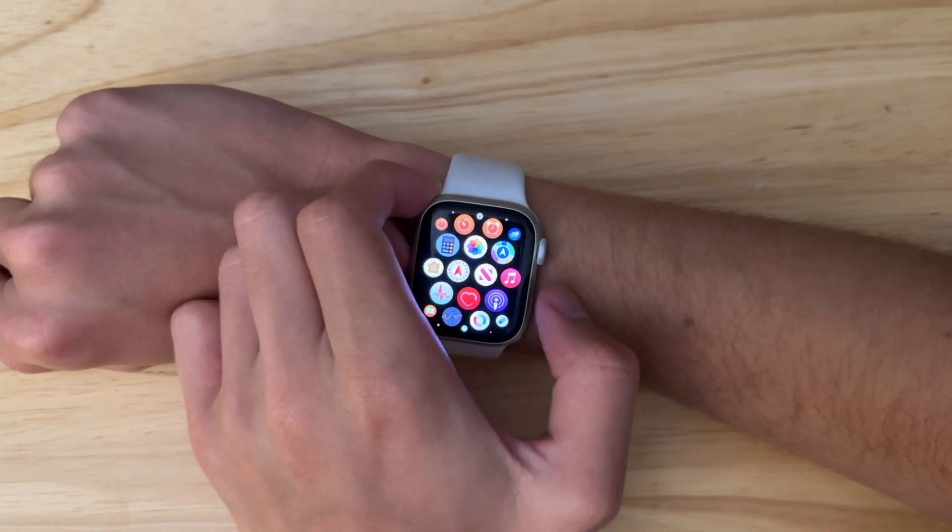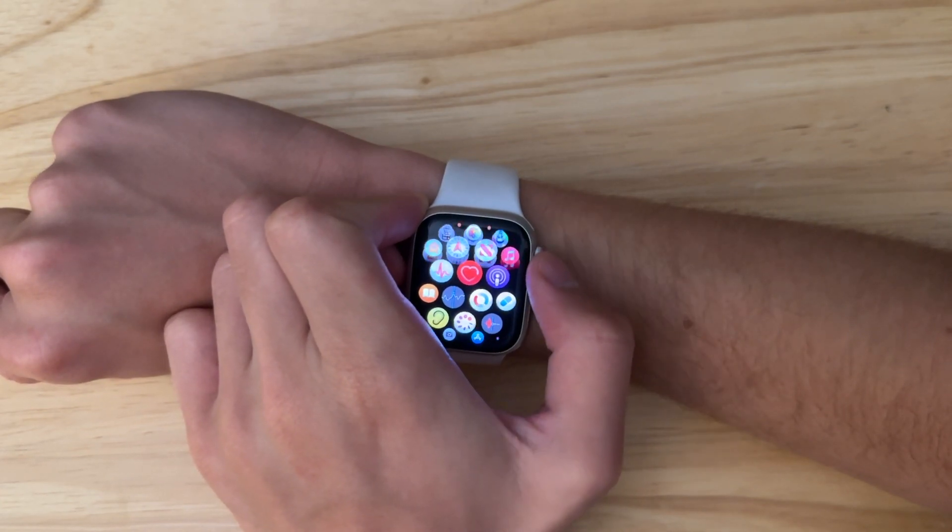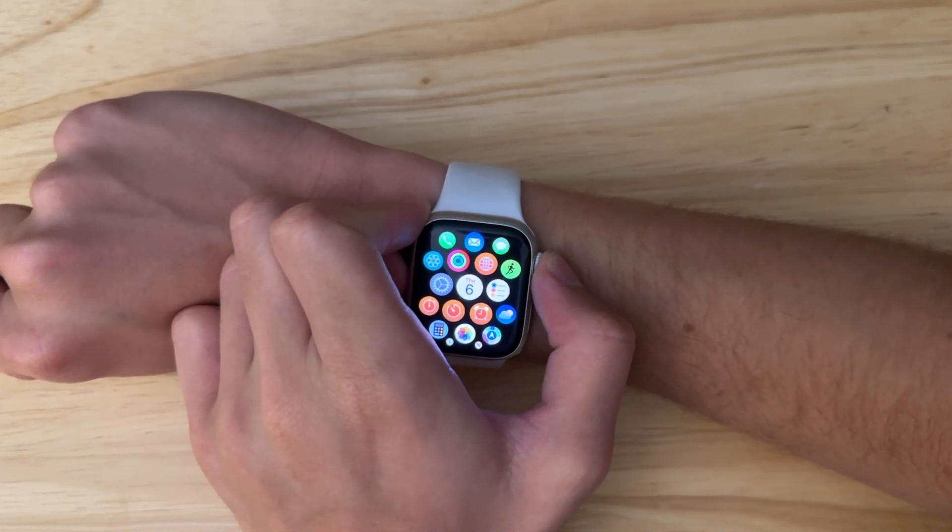What's up everyone, WillyApple here, and today we have WatchOS 10 Beta 3 installed on my Apple Watch Series 8. Let's go, I'm going to show you a couple of changes.